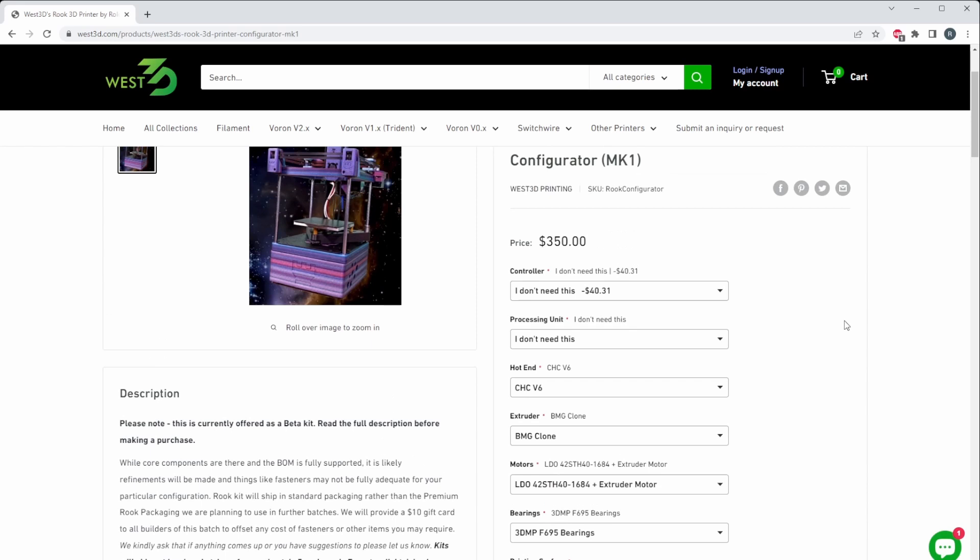If you have a controller already, you can save some money. I can't show you the dropdown options because my recording software won't display them, but by default you're going to get the BigTreeTech SKR Mini E3, which is spec'd for the Rook. You will have to find something to run Klipper on — that's pretty normal. I generally use a laptop to run Klipper on all my machines.